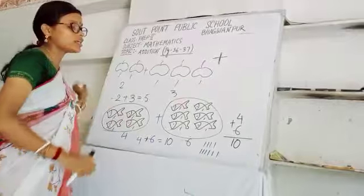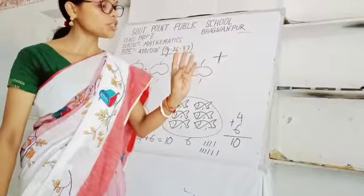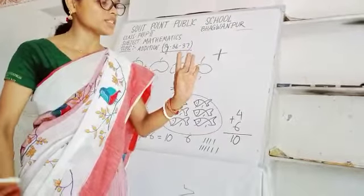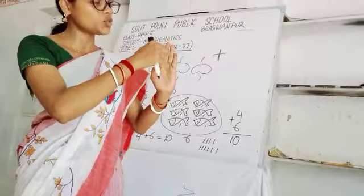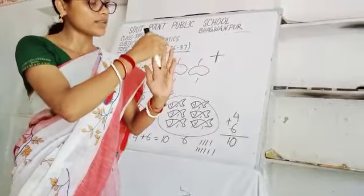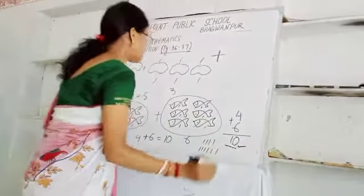All by applying your hand: you have four fishes, one, two, three, four. Your brother is giving six fishes, one through six. Then total how many? One, two, three, four, five, six, seven, eight, nine, ten. We are ending here — means ten. So the answer is ten.